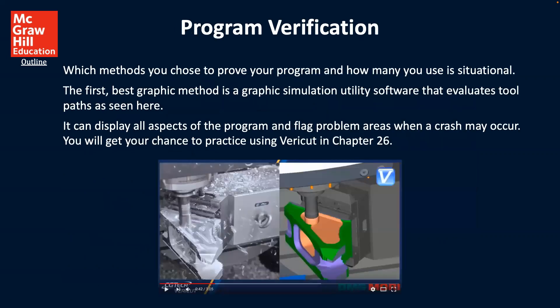For program verification, which methods you choose to prove your program and how to use it is situational. The first and best graphic method is a graphic simulation using software that evaluates tool passes, seen here. It can display all aspects of the program and flag problem areas when a crash may occur. You'll get your chance to practice using VeriCut in chapter 26. This is just a screen capture of what this would look like.